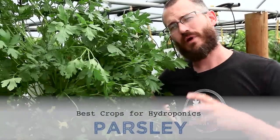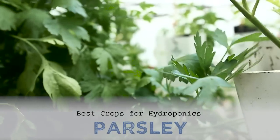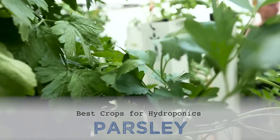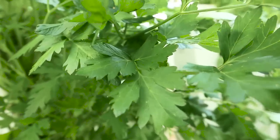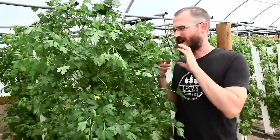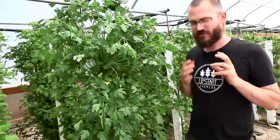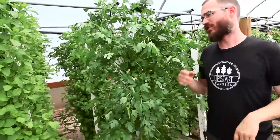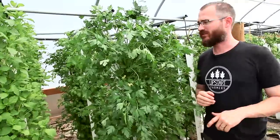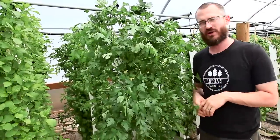This is Nate Storr with Bright Agritech and I'm going to talk about parsley. This is a tower of Italian large leaf parsley. I grabbed it from the back of the tower mass — it was one of the more manageable towers. This crop gets big, so don't plant large leaf parsley unless you expect some really big statured plants growing in your towers.